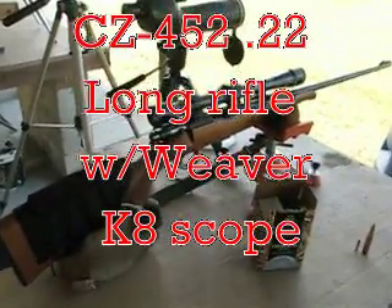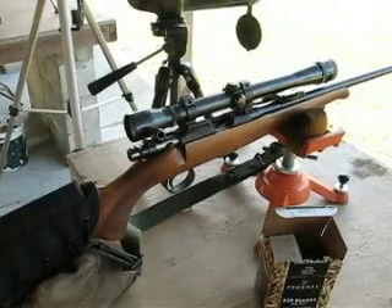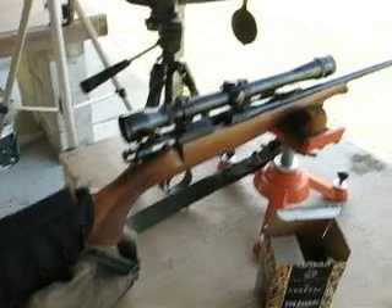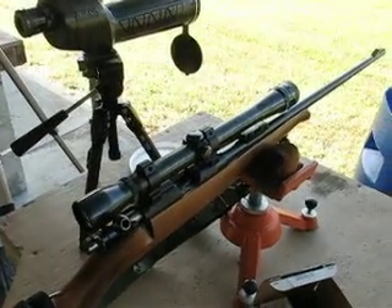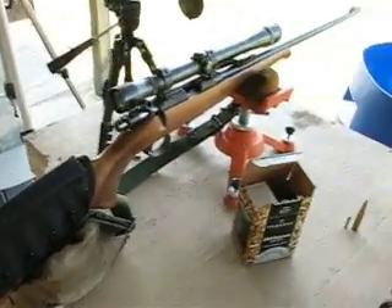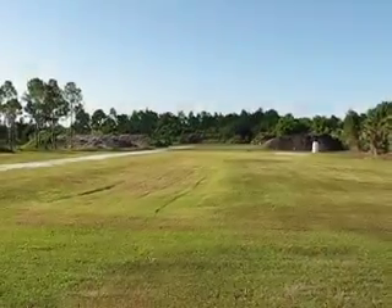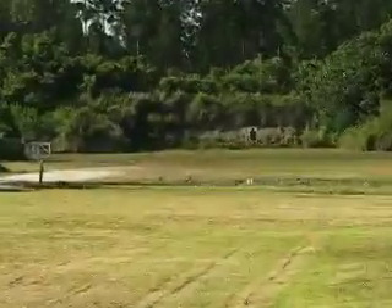Today's shooting will be done with the CZ model 452 22 long rifle with an old Weaver K8 scope. Nothing special about shooting a 22 usually — however, today we'll be shooting out to 200 yards.